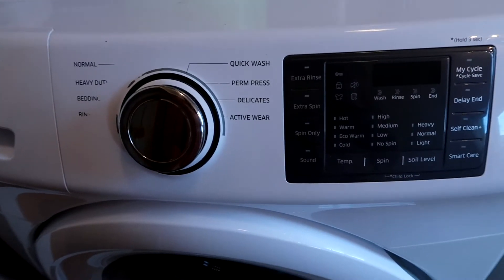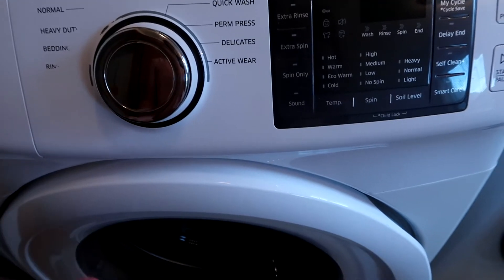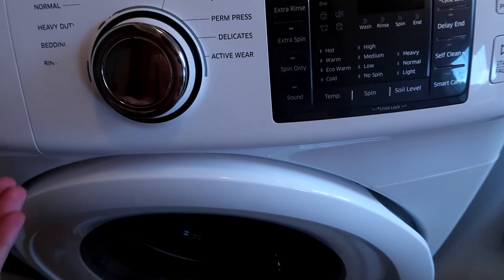Welcome to Teach Me How to Clean. Today I'm going to walk you through how to deep clean your washer really simply with just a little bit of vinegar and some baking soda.